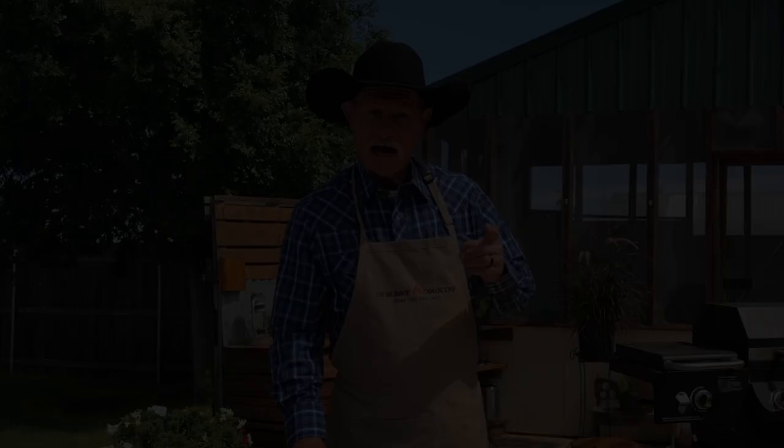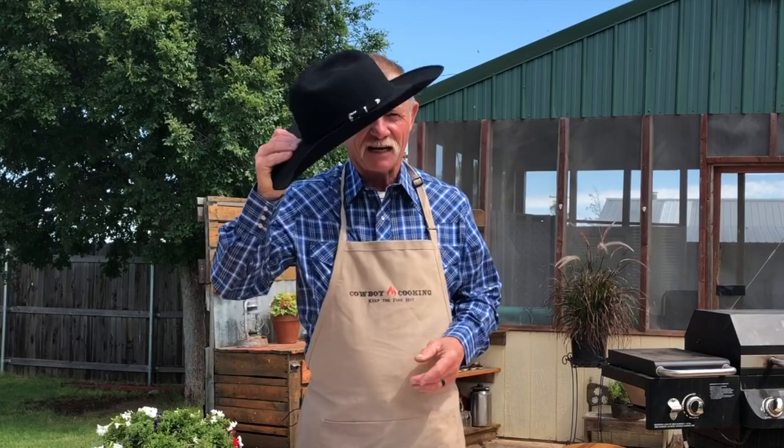Thank you all for stopping by the backyard. The good Lord did bless us today. We got about an inch of rain this morning. Ain't nothing better than to start the day off right with a good inch of rain and then get on the grill and cook something. Now, there has been a great discussion going on in our house ever since Shannon come along — is it salmon or salmon?